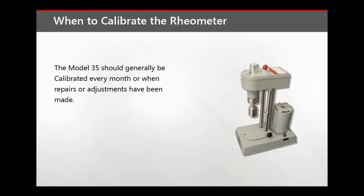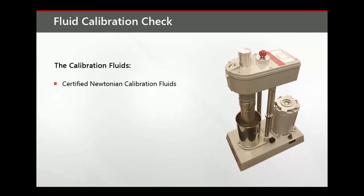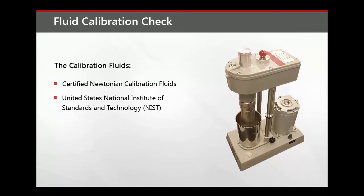The Model 35 should generally be calibrated every month or when repairs or adjustments have been made. This is important to ensure that the machine is always producing the most accurate results possible. The calibration fluid check uses only certified Newtonian fluids. All calibration standards are certified by methods traceable to the United States National Institute of Standards and Technology. Fan calibration fluids are available for separate purchase.